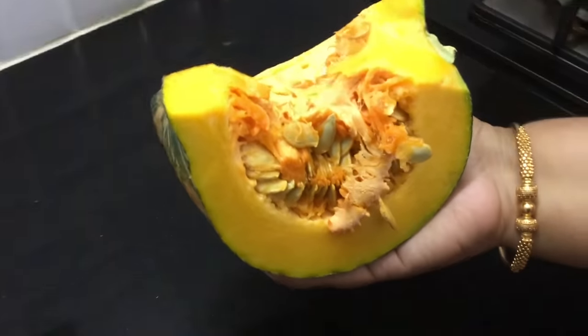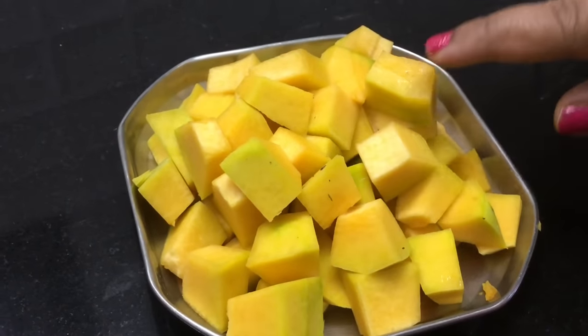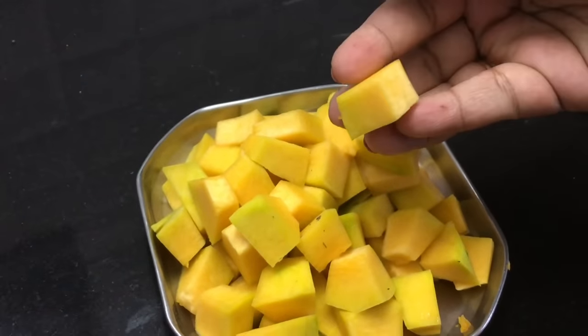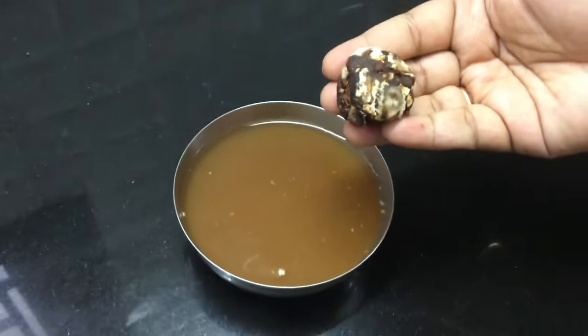I am using Arasanikai — yellow pumpkin. We will cut it into small pieces. Let's cut the pumpkin into small, even pieces.